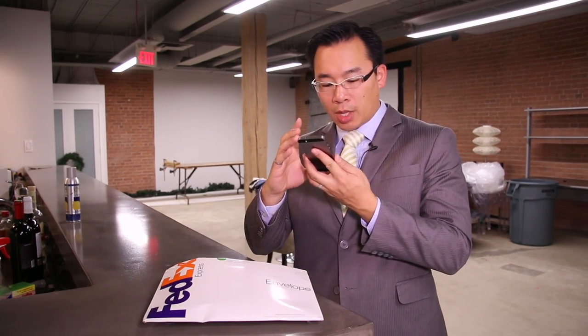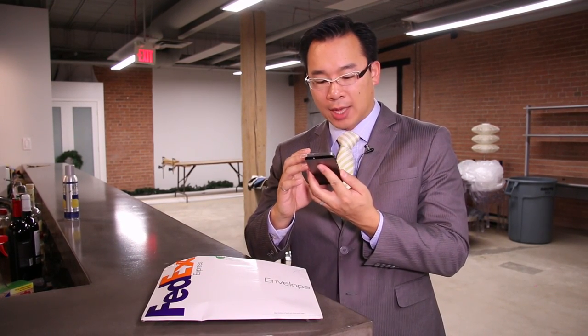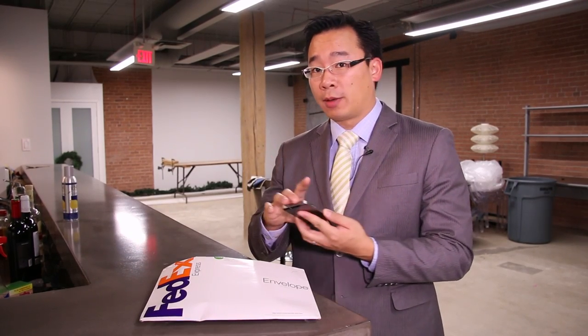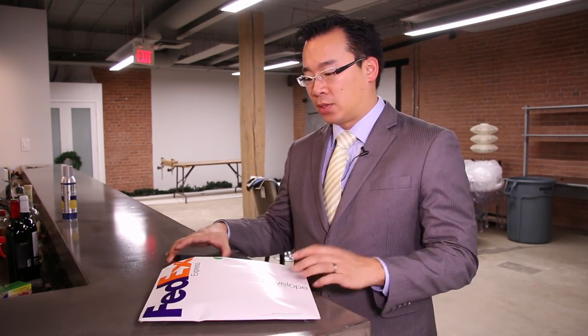We have a Bellafino case which is just a regular case for the iPhone 5S, 5 and 5C, and we also have a little pocketbook which is a wallet case for the iPhone 5 and 5S.